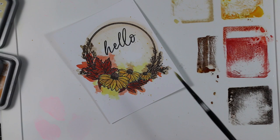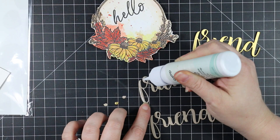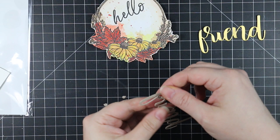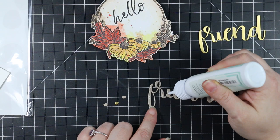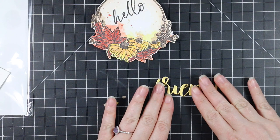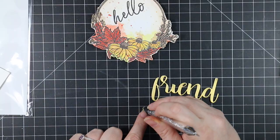Because they're formulated the way they are, distress oxide inks play very nicely with water and are very easy to color with. I did all my coloring, made sure everything was dry, did a bunch of splattering, then cut out the image. For the rest of my sentiment, I pulled out my Honeybee Friend wafer die set — like all of Honeybee's word wafer dies, it has the word, the outline, and a secondary outline. I'm using just the word, die cut from some Neenah Desert Storm cardstock and some Tonic Gold Pearl Satin cardstock.